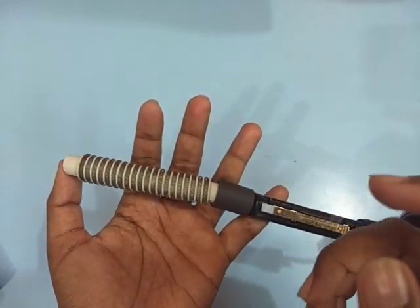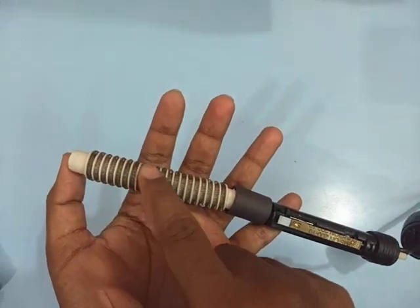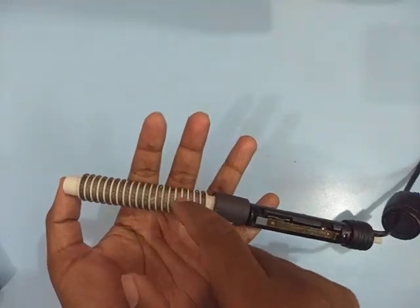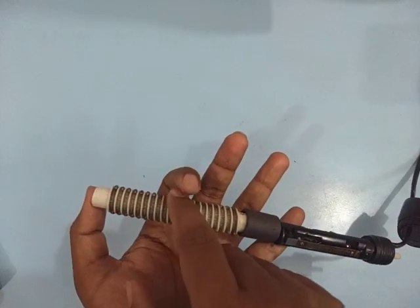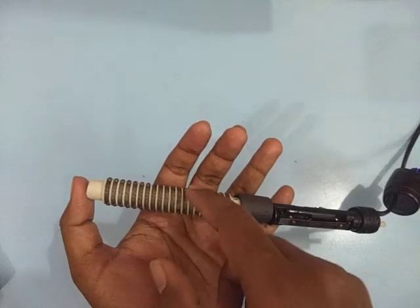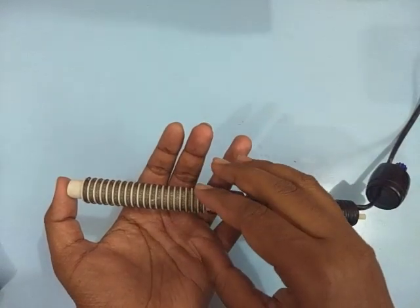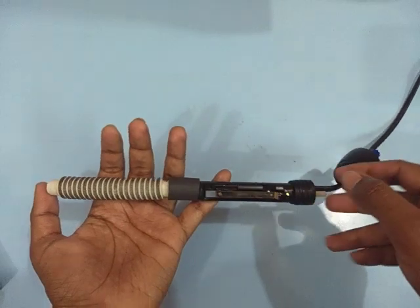This is the heating coil. Whenever we talk about electrical heating equipment, there is some kind of heating coil involved. In this case we have a very high resistance wire which heats up when current flows through it. This coil heats up this ceramic structure, which also supports the coil, and all the air trapped inside the heater gets heated up, which in turn heats the water surrounding the heater.